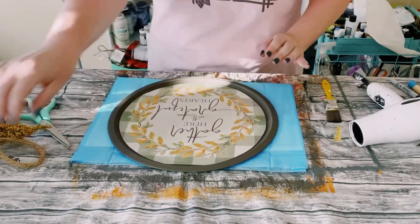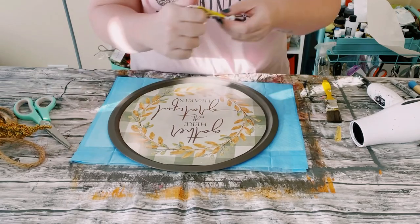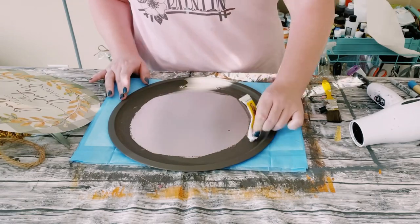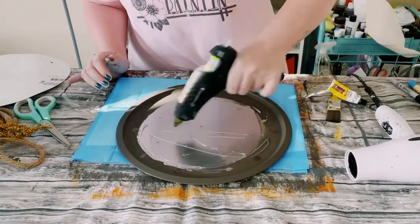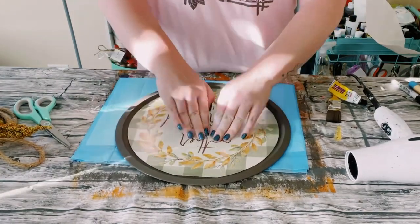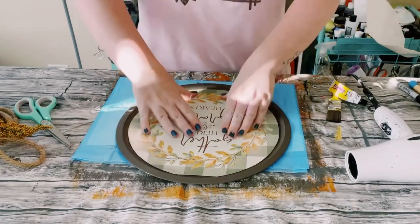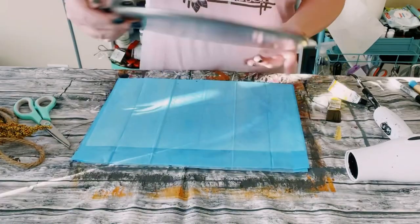I then just grab some of this Dollar Tree adhesive glue. I'm going to place that right onto the pizza pan — this is used just for a stronger hold — and then I am using some hot glue for a much quicker hold. I do half of the pizza pan first just to make sure that my hot glue doesn't dry up on me, and then I go ahead and do the bottom half.